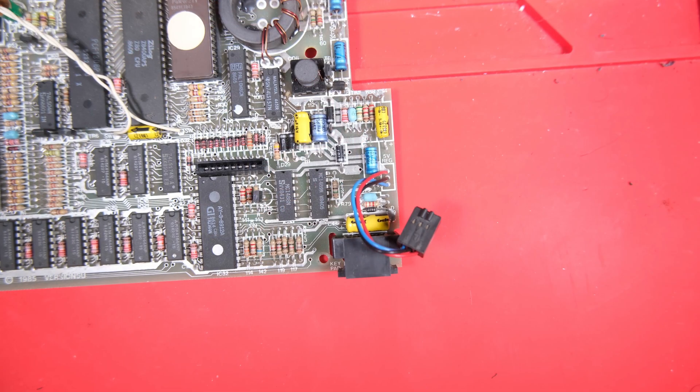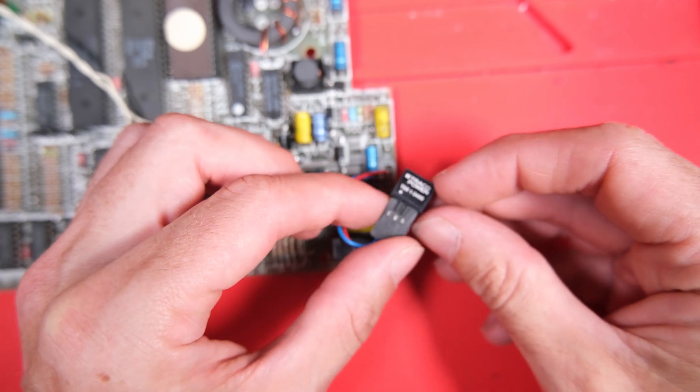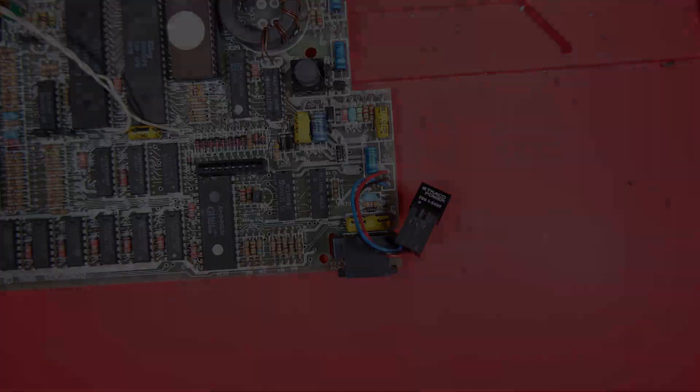By the way, when you're working with the board out of the case, you're going to need to plug a voltage regulator in. You can just take the heatsink off the case with the regulator attached, or if you have a switching regulator like this, you can just pop it into the connector, as so.